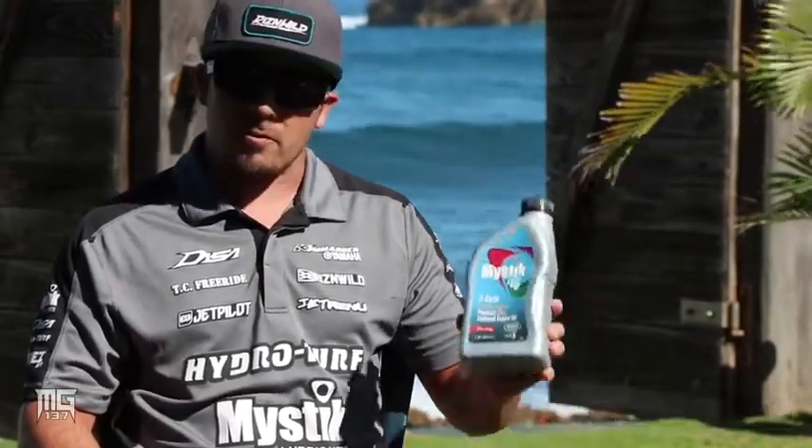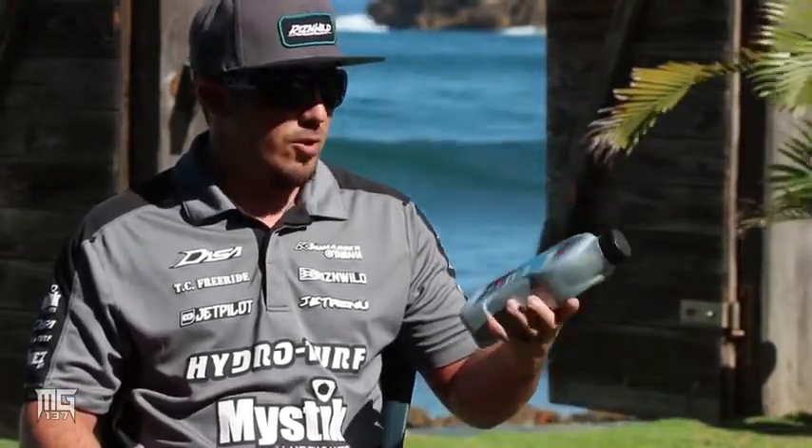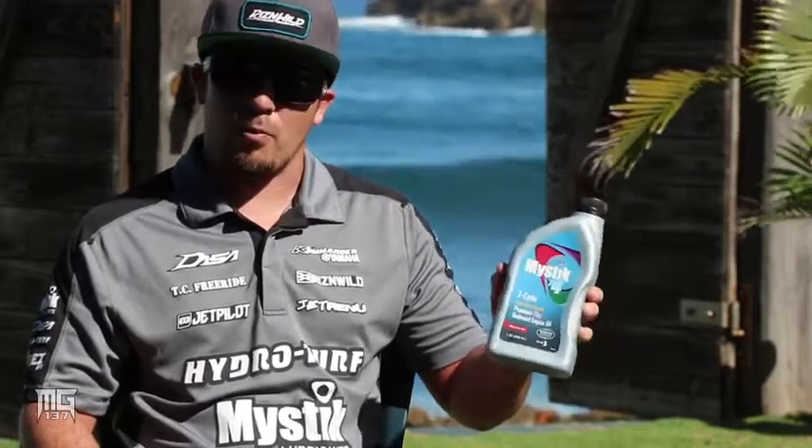Go on mysticlubes.com and check out your local distributor and ask for the TCW3 oil, which is the JT4 line — either the outboard premium plus or the normal JT4 line will get it done for your watercraft.